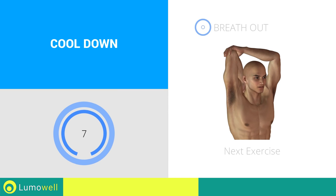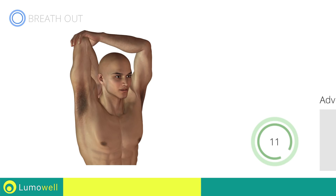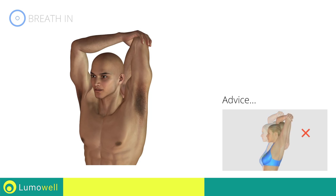Next exercise: stretching triceps. Do not overdo the push — stop if you feel pain. Switch sides in the shortest time possible. Do not curve your back when you bring your arm backwards.